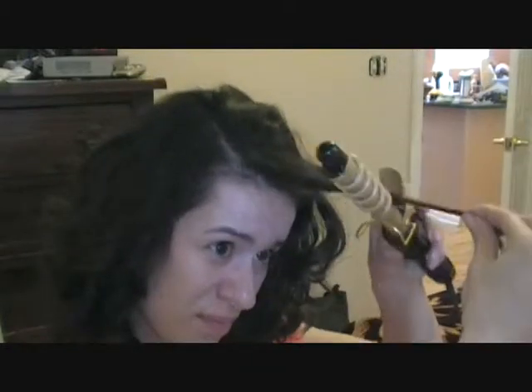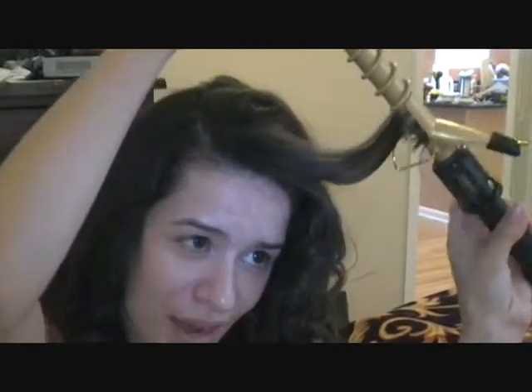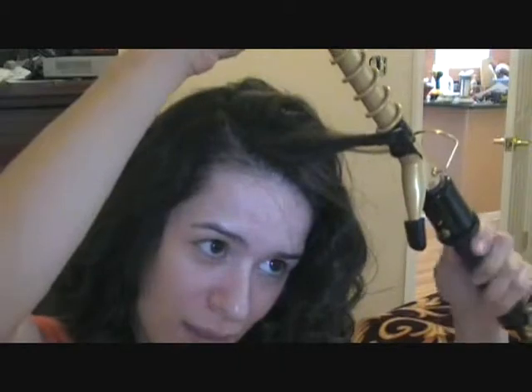I'm just kind of working it because I don't like hair in my face, but I can fix that with hairspray. That way when it's curly I'm just going to move it towards the side. I'm going to curl it this way so I can have this other piece going the opposite way.